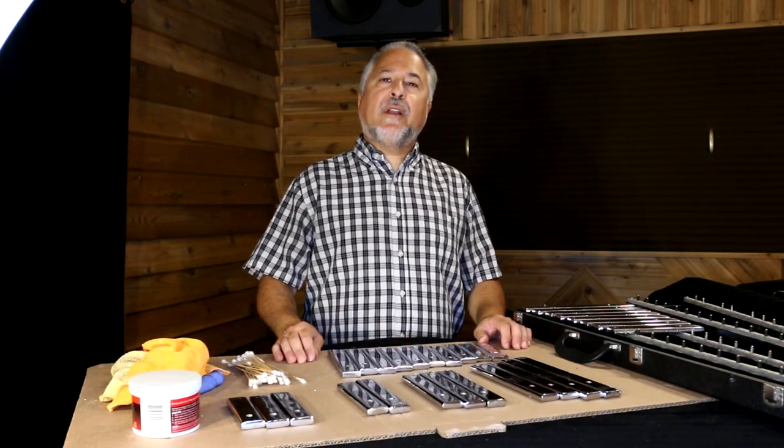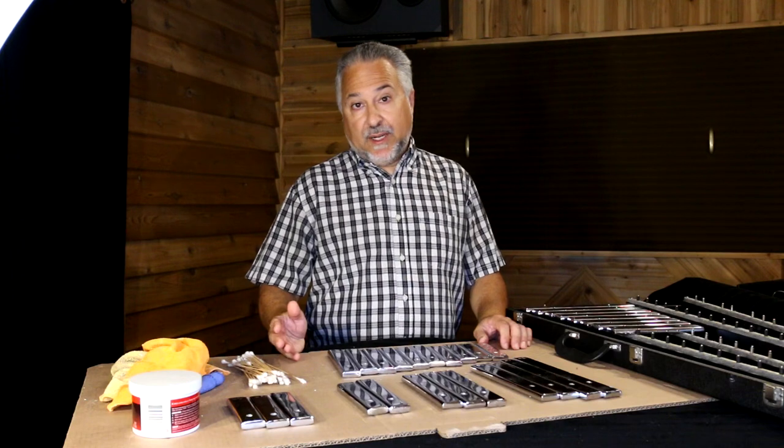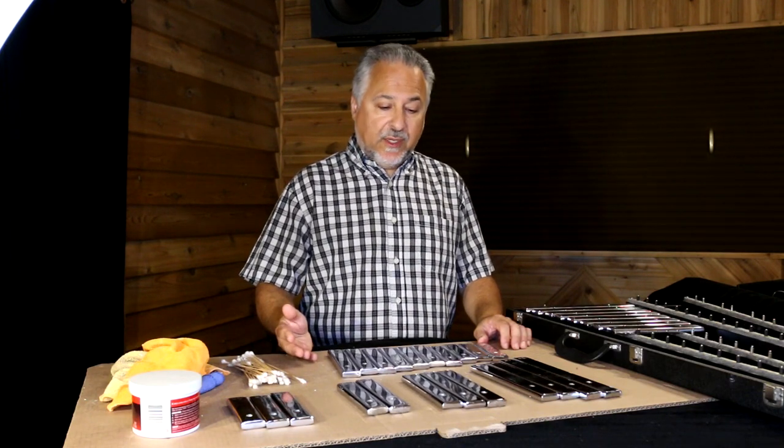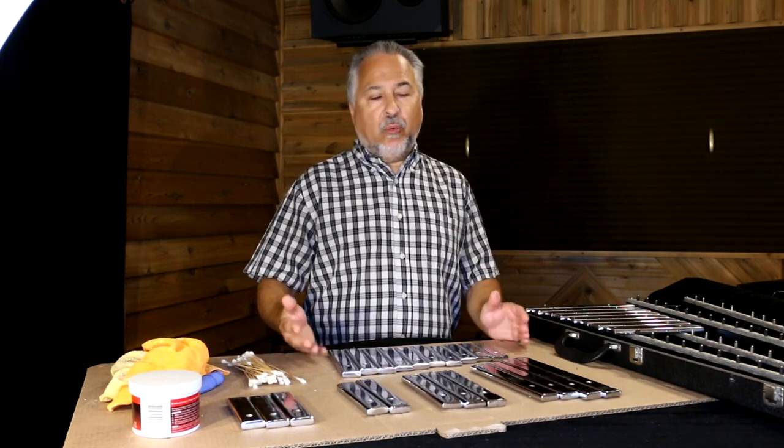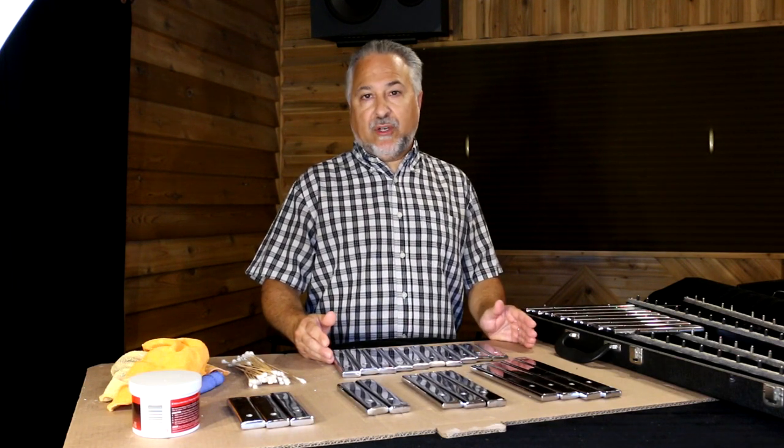Hi, I'm Rick Dior. Today we're going to talk about orchestra bells. The German word for orchestra bell is glockenspiel, and that's how they're most commonly known in the orchestra world. Many of you who played in band in school, wind ensemble, or in college have played this instrument. It's extremely common — in fact, it's the most common mallet orchestra instrument.